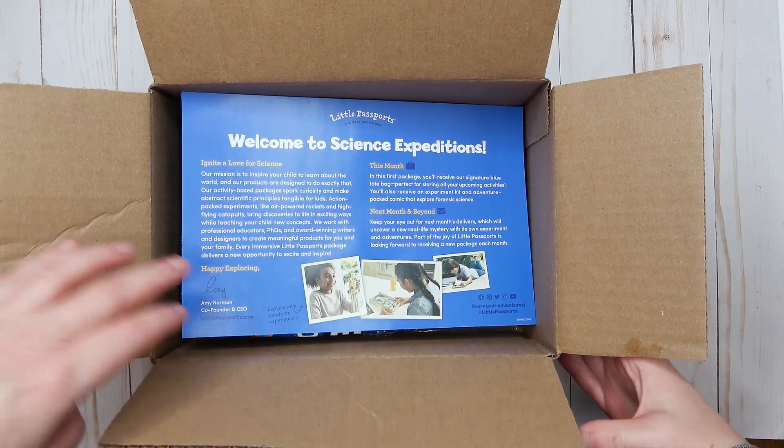I'm going to do an overhead unboxing of this box so you can see everything up close and personal. I also have an affiliate link down below, so if you want to order this box I would really appreciate it if you decide to use my link. You guys ready? Let's see the box!